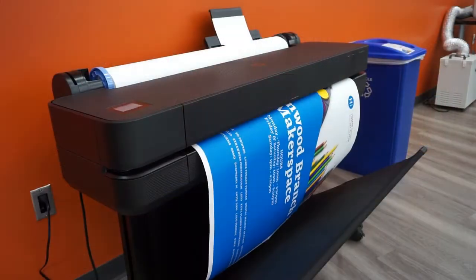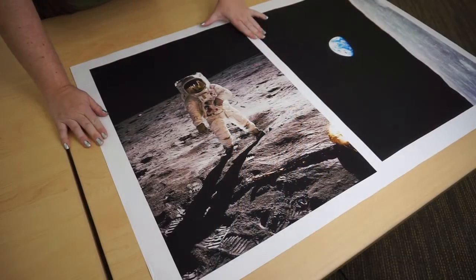Welcome to the Glenwood branch and our brand new Makerspace. From school projects to celebration signs for your business or just something new to brighten up your walls, the large format printer is a great new resource we have here at the Makerspace. You can use it to create posters or even long banners, and the only limitation is a 36-inch height.